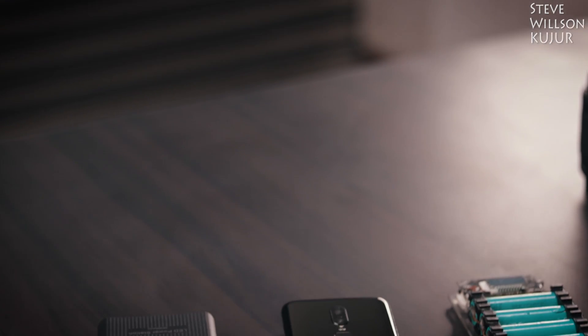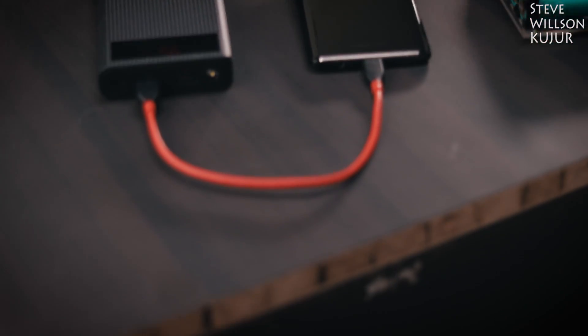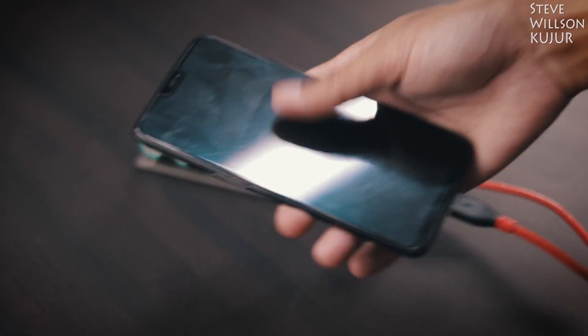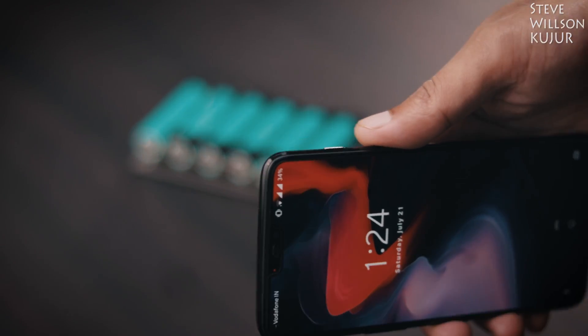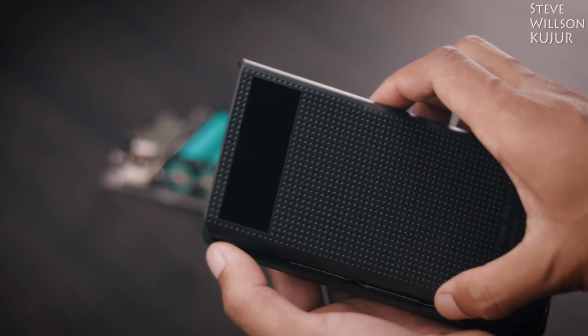Hello YouTube, Steve here. In this video I am going to show you how to make a super simple DIY power bank. Do you remember I made this power bank a year ago and it still works fine. And this time we can do it in a more professional way by using this DIY power bank enclosure.